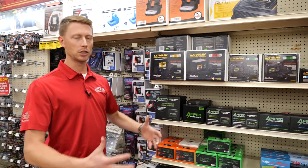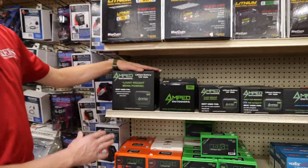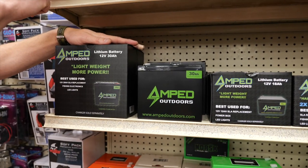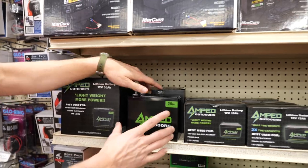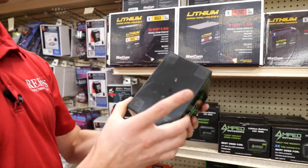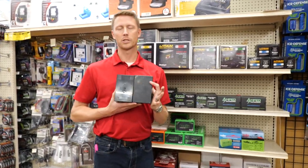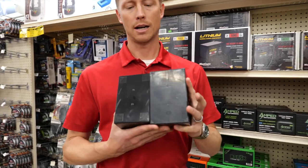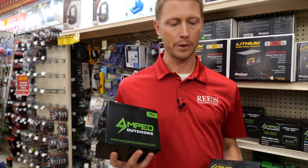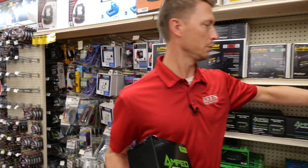Next up is a new one that we just brought in this year — the Amped Outdoors battery. They have one that is the tall 30 amp hour, which is the same size as the Max battery, and then they have the short 30 amp hour, which at six pounds is the same bottom diameter as what you're going to get out of a Garmin ice bundle unit. So this one would fit perfectly at 30 amp hours into that unit, which is only 12 amp hours.